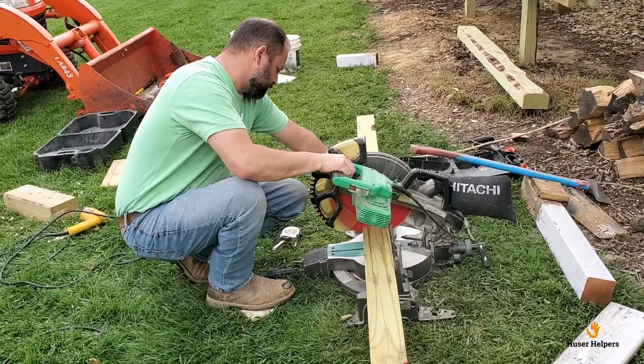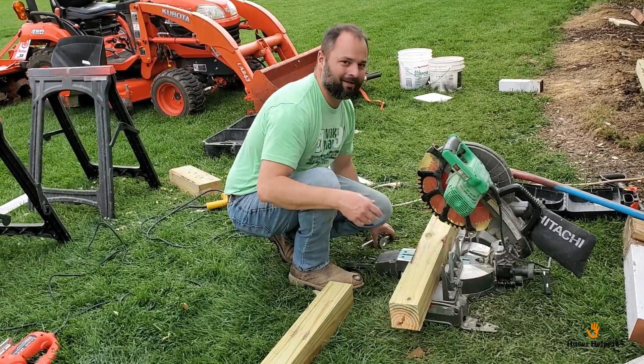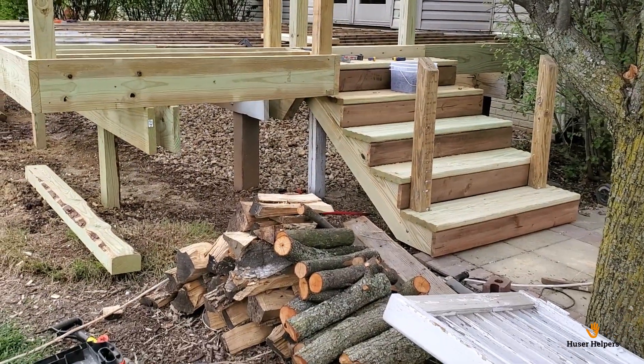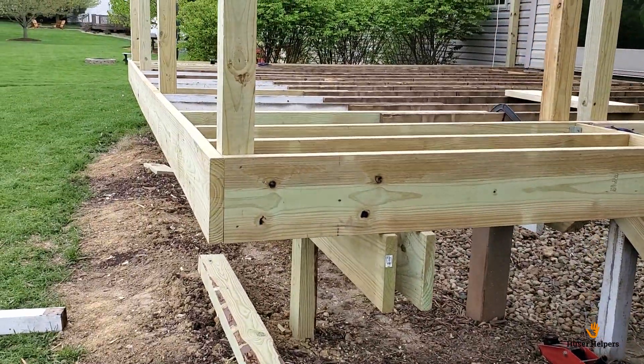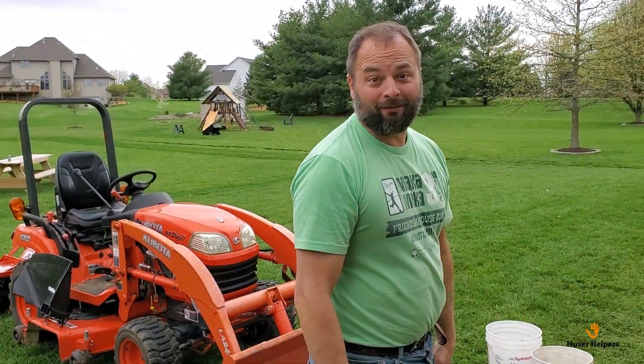I'm on my way over to Menards — apparently the stair stringers we had originally were custom made, and the ones I got weren't quite long enough to reach where the ground is, so I've got to go buy a couple different ones and take the others back. We're getting closer: we've got the new steps on, we're getting the posts up, and we're going to start the flooring this afternoon. The extension is out on the deck, we've got the little nook for the grill, and hopefully by Mother's Day we'll be eating on this thing.